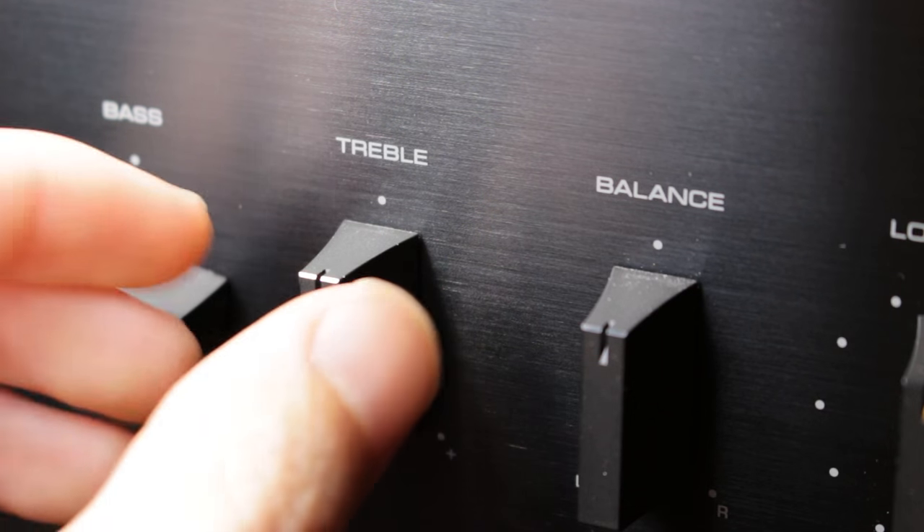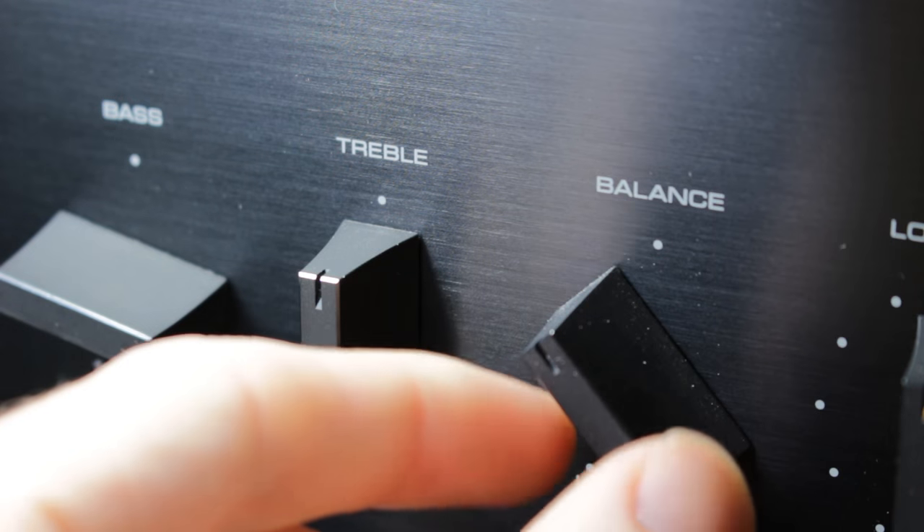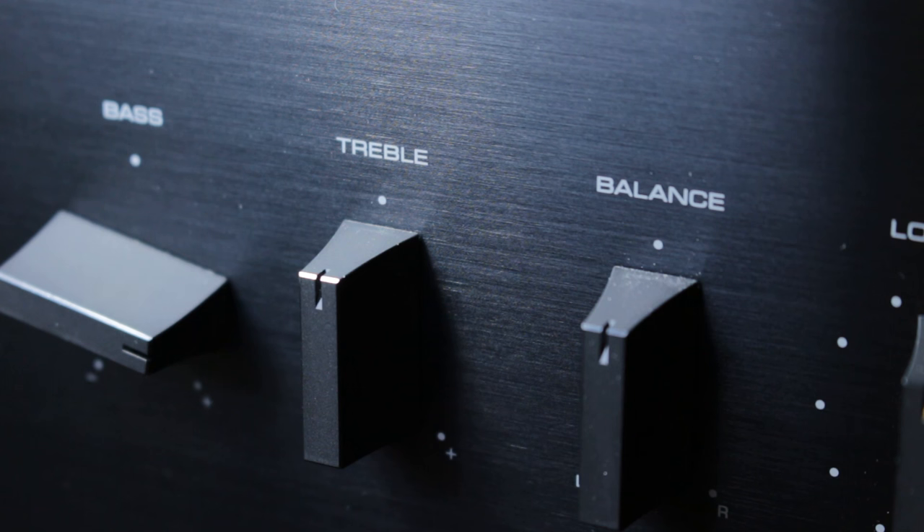This means that you're boosting the super-low bass and super-high treble, which should mean that you get a more realistic presentation overall. And then you've got the balance control, which selects how much sound is coming out of each speaker. Not necessarily that useful, but it's good for testing things.